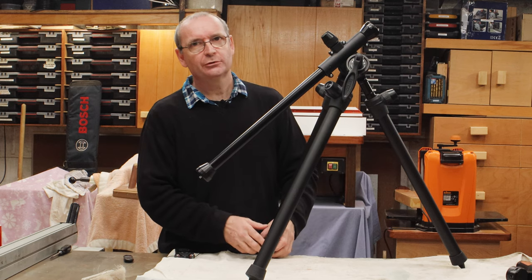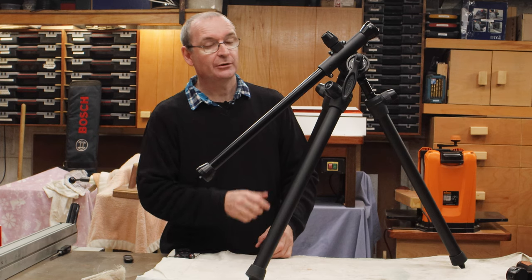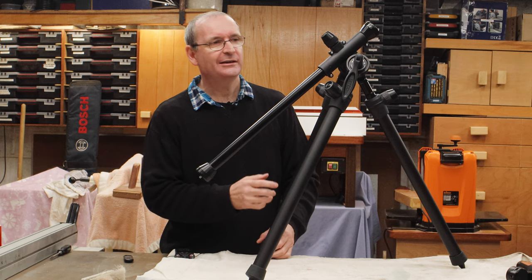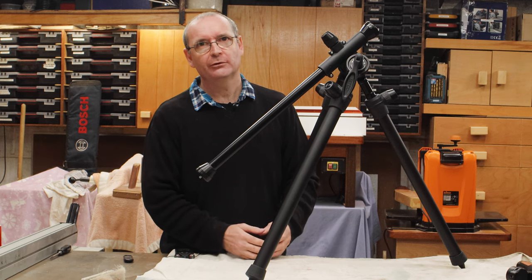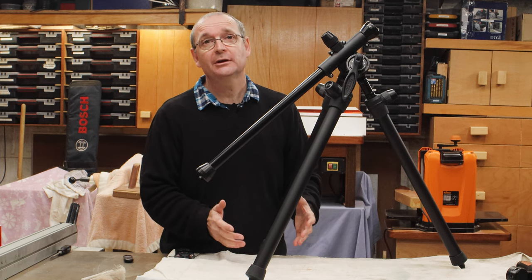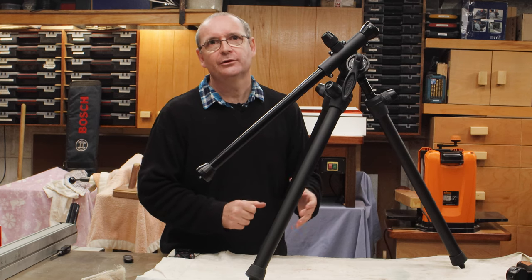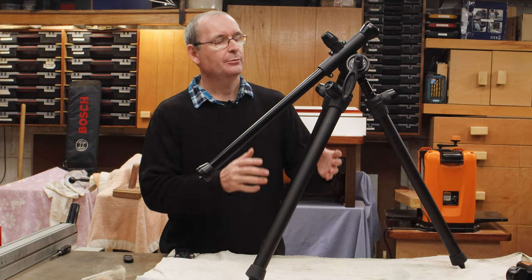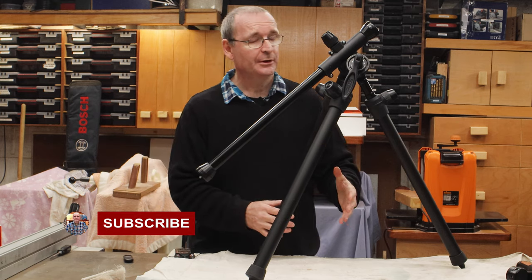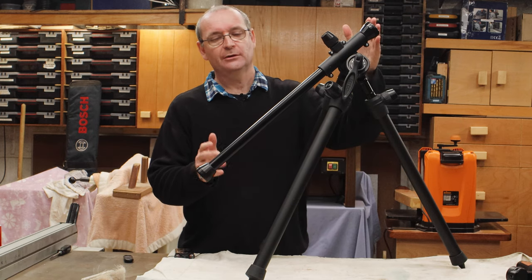I was quite impressed with it. I saw it and thought I want one of them, because I wanted a tripod — but I wanted a decent tripod. I've been looking around for something that fitted my needs. There are a lot of tripods out there, but not ones that fitted what I wanted to do, so I stumped up the money and got this one.